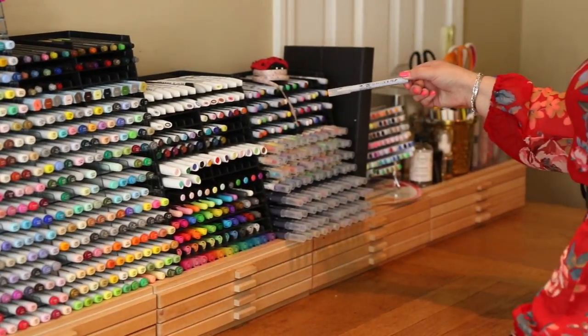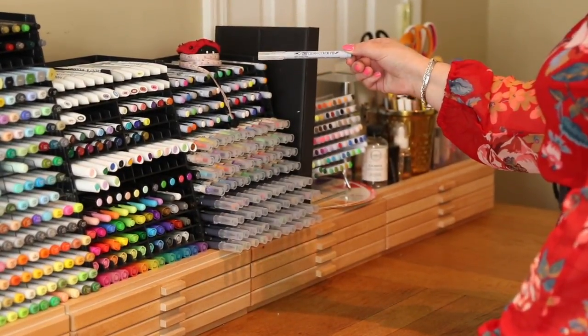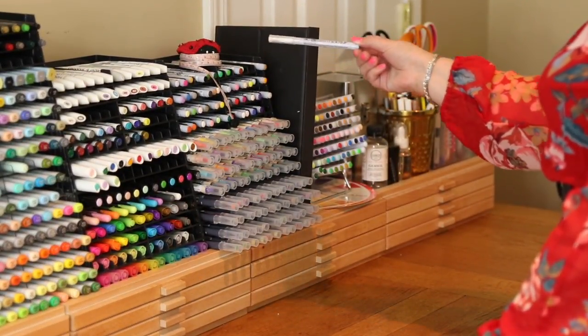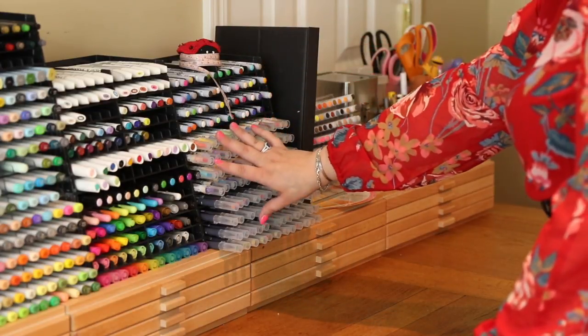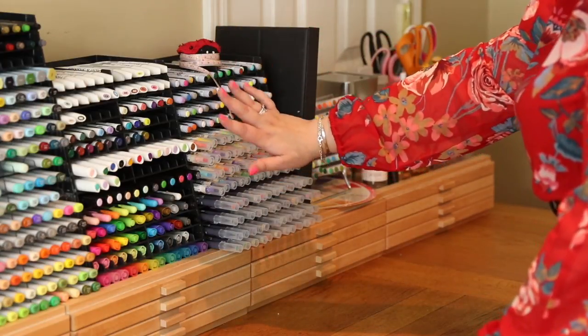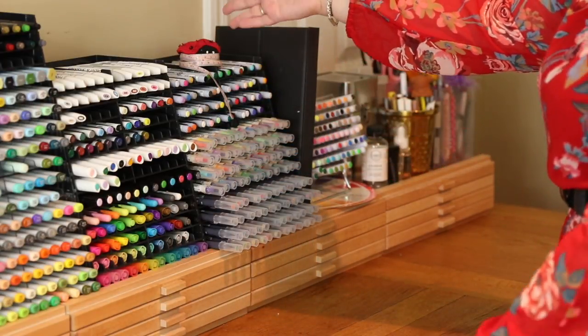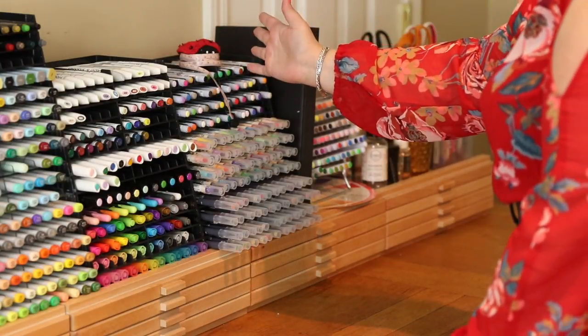Down here we have the Zig Clean Color FB pens. These are slightly different to the normal Zig Clean Color pens, so keep an eye out for an upcoming video to show you the difference between all the different Zig pens. I also have some Zig calligraphy pens here and they all go really nicely together. There's plenty of room to expand — you can buy them in packs of six and expand up as high or as wide as you need to.